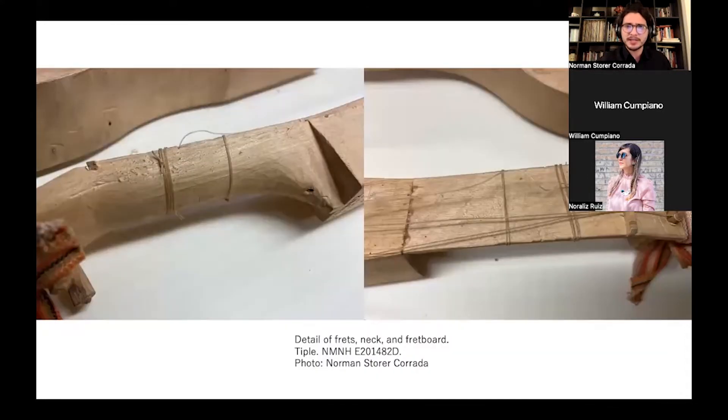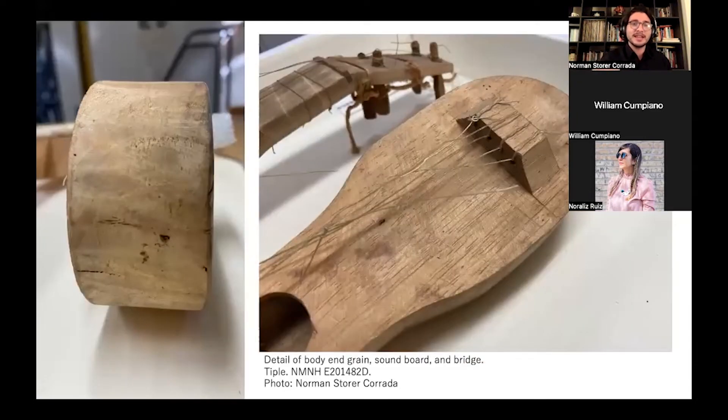This instrument had fewer frets, possibly three or four. They were gut frets, just like the other instruments, adjusted by hand as they were used at an angle. Like the other instruments, the bridge was carved from the same piece of wood as the soundboard, and the body was carved from the center of the log. This instrument, as well as the other one, seem to have been made of yagrumo — certainly the top is clearly yagrumo, and William Cumpiano suggests the body is yagrumo as well.